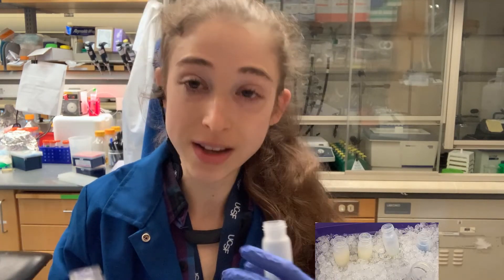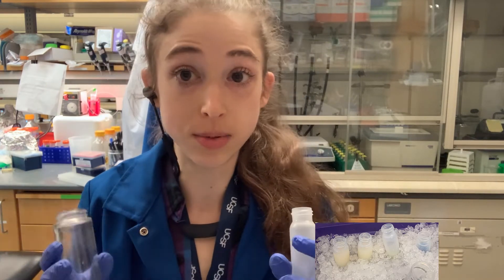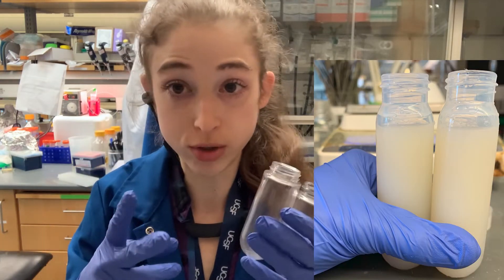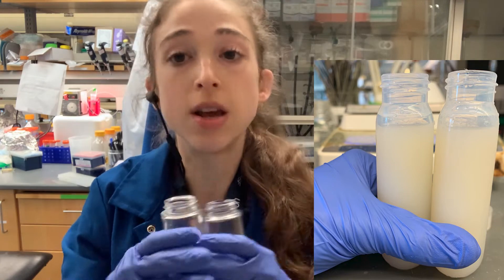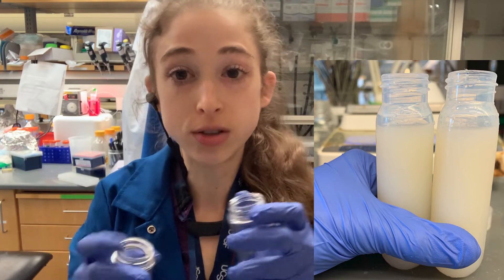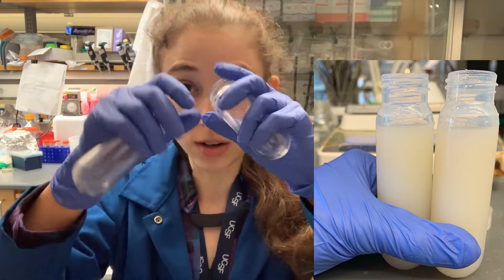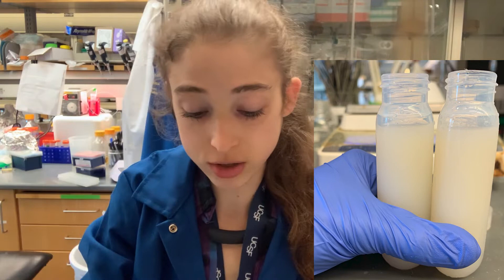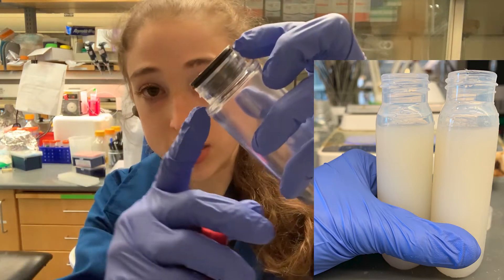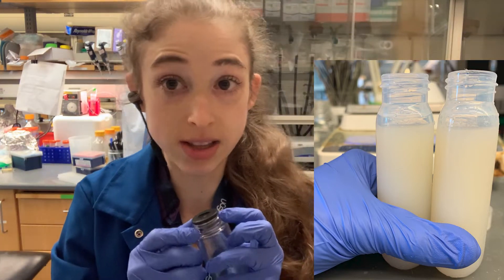First, you need to figure out how many tubes you need, which depends on how much volume you have. We'll start with the simplest scenario of two tubes. When filling these tubes, depending on the tube type, there may be certain minimum and maximum limits. You never want to fill a tube super full because it can overflow into the centrifuge. With an ultra centrifuge especially, hold it at the angle it will be at and make sure it's not coming into contact with the insert part.